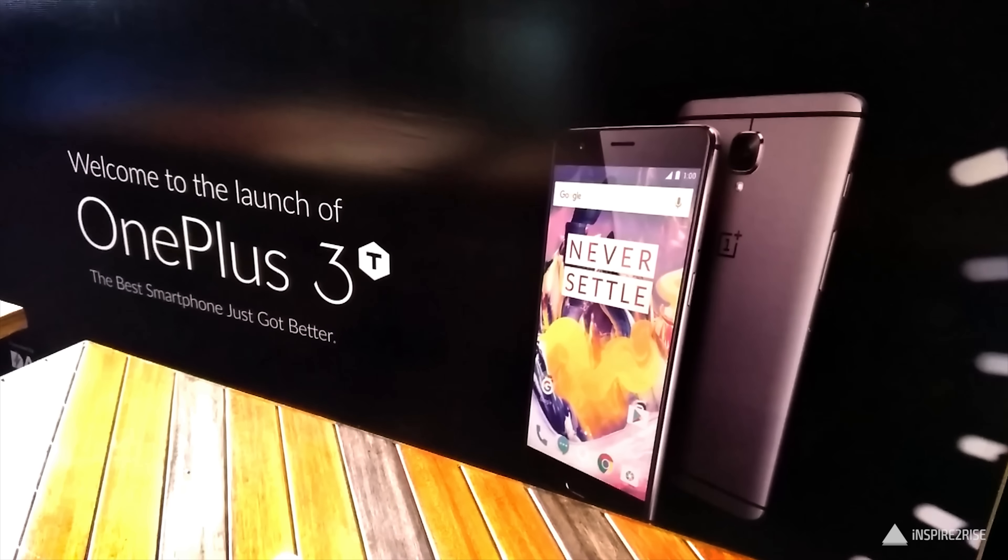If you want a near-flagship experience without breaking the bank, the OnePlus 3T is the smartphone to go for in 2016. If you liked this video, smash that thumbs up and subscribe to our channel for more videos. This is Ayatan Ajha from InspireToRise.com signing off — stay inspired!